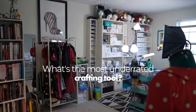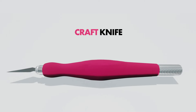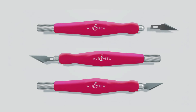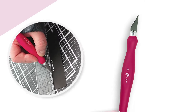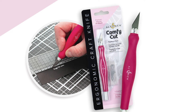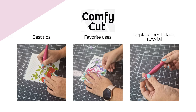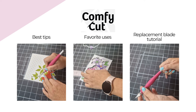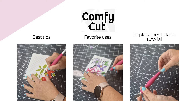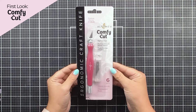What's one of the most underrated crafting tools? My answer is a craft knife. I'm so glad that Altenew have perfected the design for an ergonomic craft knife to add to our stash. Let's do a deep dive into the Comfy Cut Ergonomic Craft Knife with tips on how to best use a craft knife without injury, my favorite uses for a craft knife, and a tutorial on how to install the replacement blades that come with your knife.